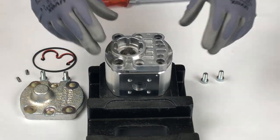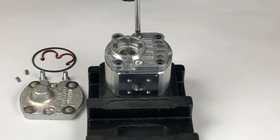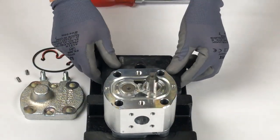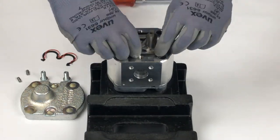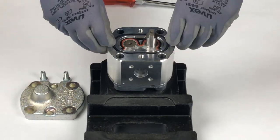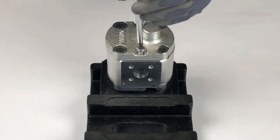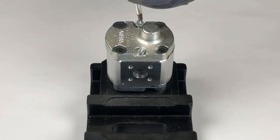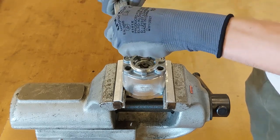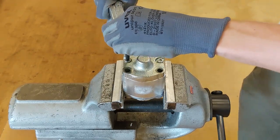Mount the cover and tighten the screws hand tight. Repeat the steps on the other side. Use a torque wrench to tighten all screws to their specified torque of 14 newton meters.